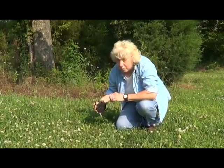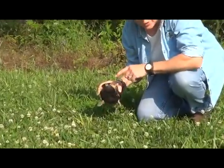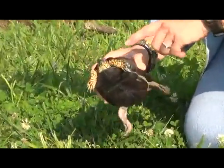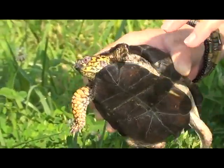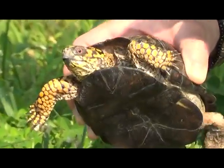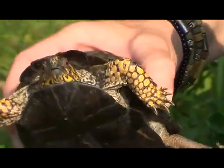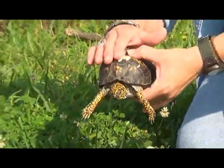This is a little male — I can tell by that red eye. Male eastern box turtles have red eyes, whereas the female's eyes are light brown or light yellow. He has a bright red eye, and this is one major characteristic that shows he's a male. Another characteristic is his flat shell.